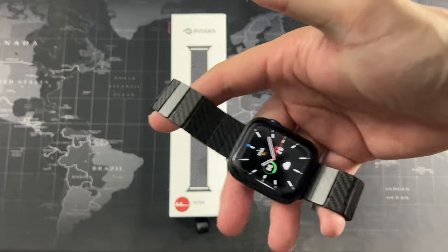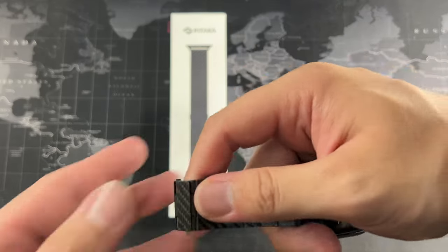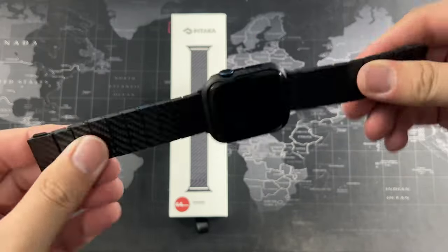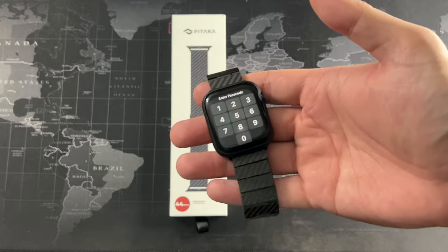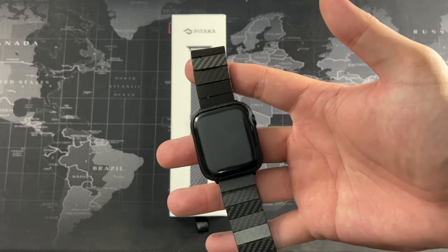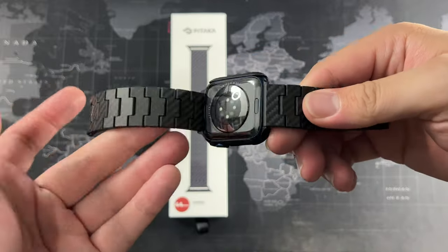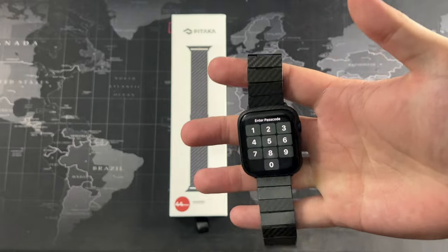You do have to adjust it to the length that fits your wrist. Mine has been set up with a couple of links removed. They give you the tools and everything in the box, so you don't have to worry. They also include instructions on how to install and remove links. All the pins have been holding up well.